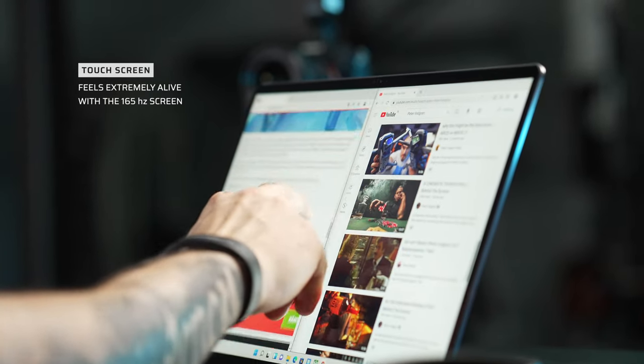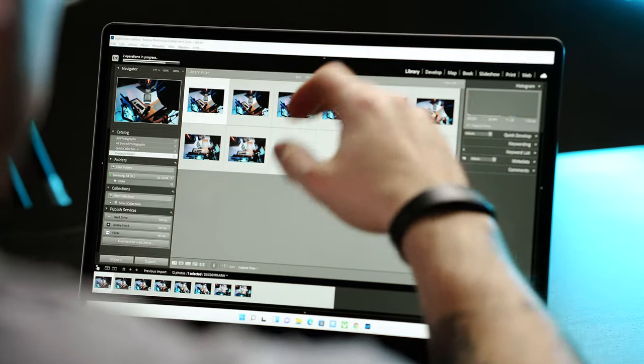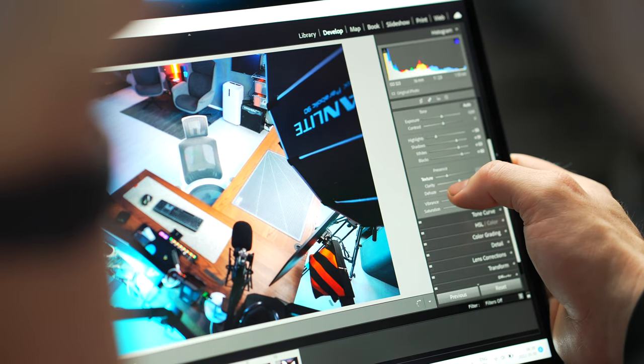Jumping between this and my iPad Pro M1 makes my iPad feel slow because the screen is not refreshing at 165Hz. The trackpad is incredibly responsive and feels very good to use. It's also a touchscreen, which I think is awesome — you can use it as a tablet, have a newspaper on one side and YouTube on the other. The high refresh rate makes it feel like you're actually touching what you're moving around, which is super cool.